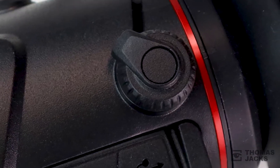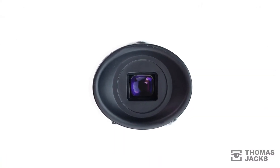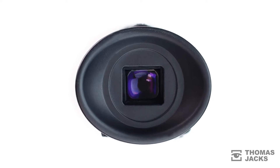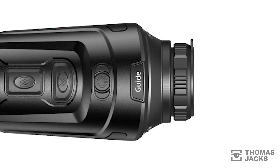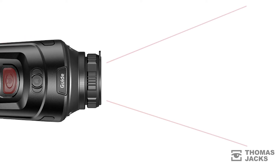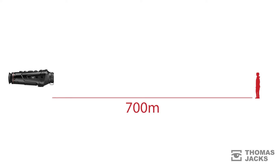Fully charged, the lithium-ion battery will give you up to 5 hours of use. With a native magnification of 1.7x and 4x digital zoom, the Track IR25 has a maximum total magnification of 6.8x. That gives you a wide field of view of 15.4 degrees and achieves a man-sized detection range of 700m.